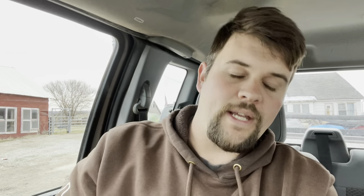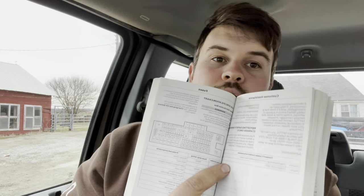So I'm going to be checking the fuses. The easiest way is the owner's manual to figure out which fuse is what. In my owner's manual it's page 223.